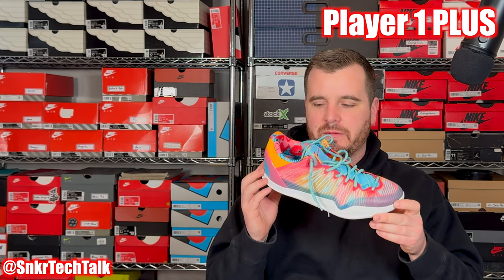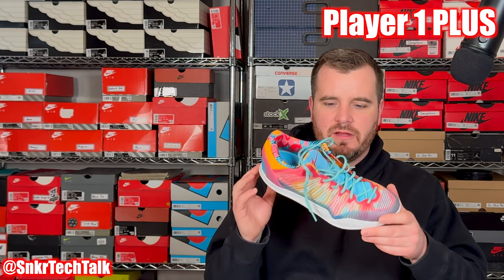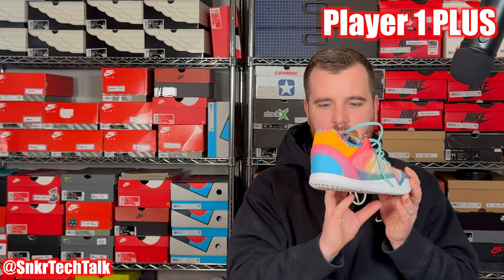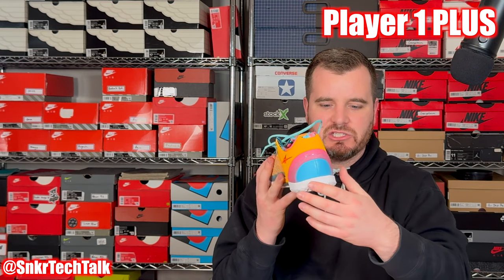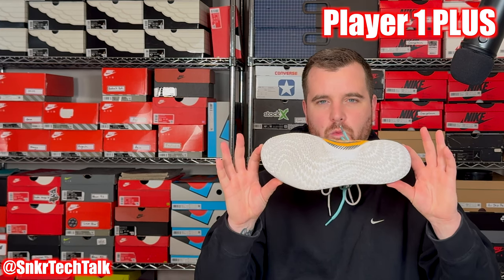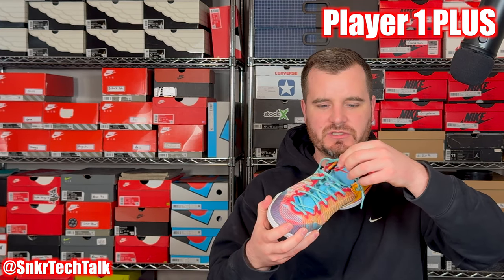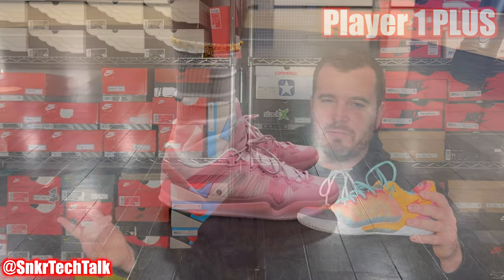Next up is the Tulip colorway — a multi-color upper with red, pink, yellow, and blue, and an orange synthetic leather heel counter at the back. The plastic clip is actually pink. They come with a white outsole and blue laces with checkered portions of orange. Definitely a clean colorway.